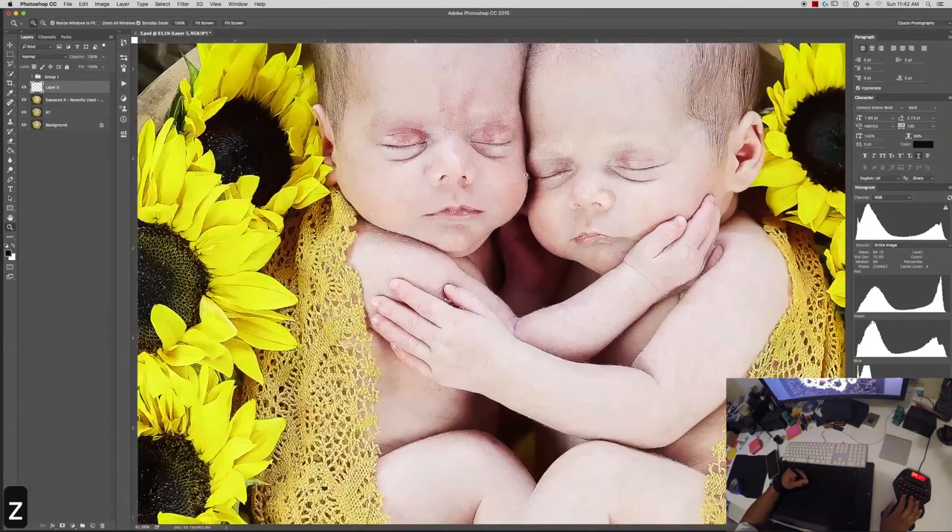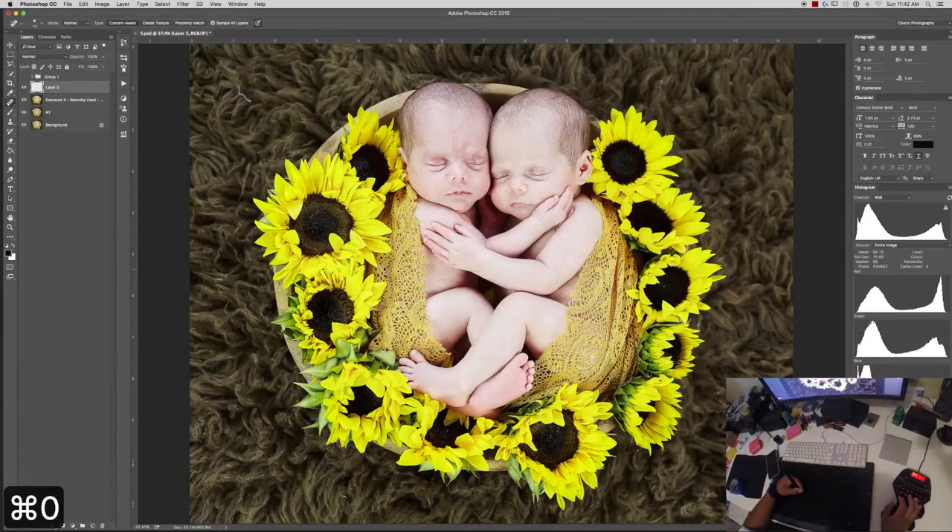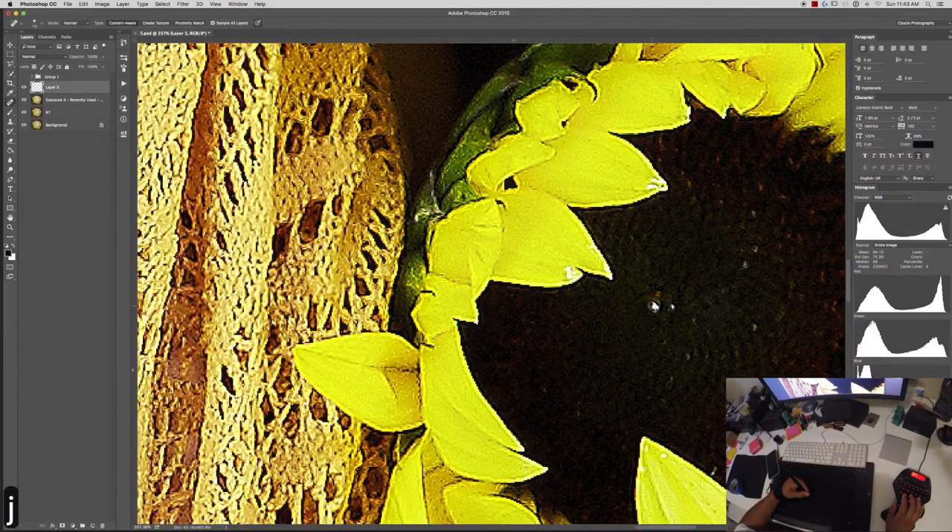This heal brush — sometimes it works great, but it tends to get a little mushy when you use it and I don't like that. But if it's from far away, I can go ahead and choose my clone stamp. A lot of people will tell you not to zoom in that close to edit, but I say no — because if I can see it from far away and if I cannot see it from this close, there's no way anybody is going to see it from far away.